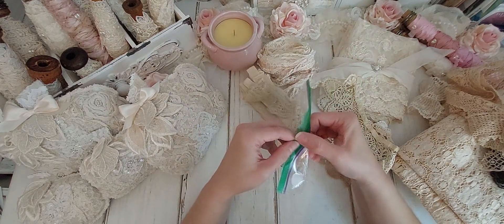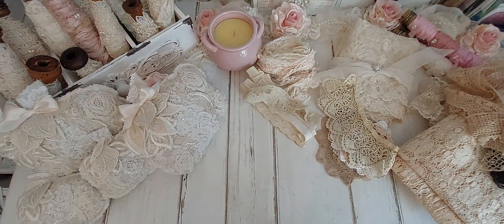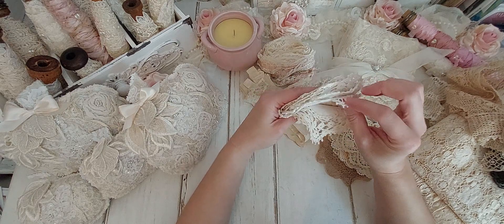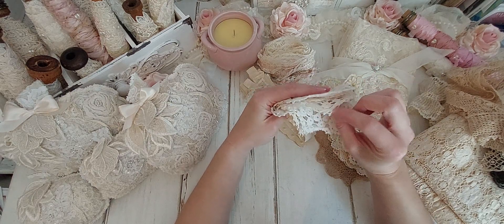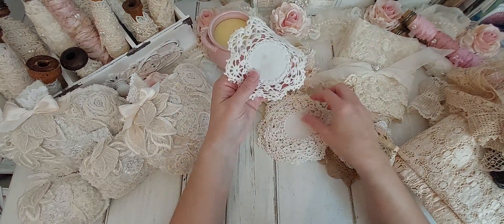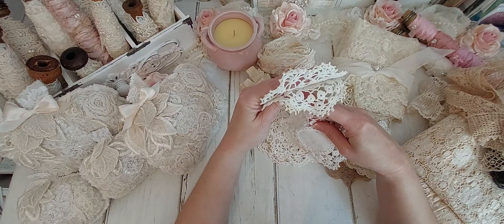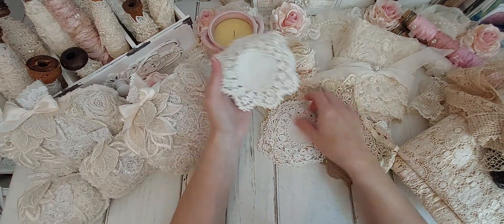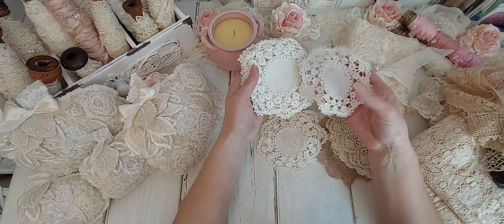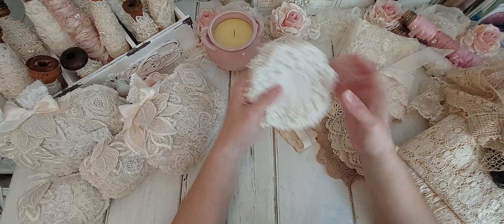And last but not least, we have this bag here. And I believe it's all the same doilies. Let's see — one, two, three, four — there's eight of them. Wow. They're all the same. And they all have stains and spots on them, which is okay. I don't mind that. Wow, I just got so lucky that day.